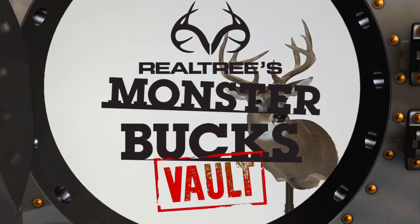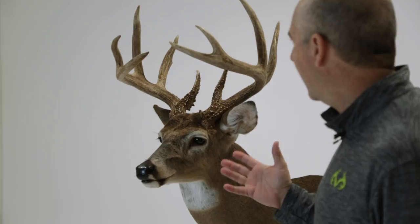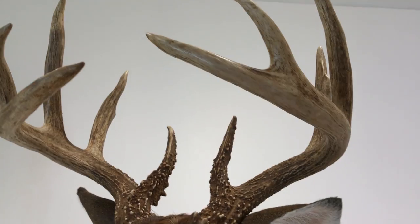Man, what a buck. This is the first time I've seen this deer, and this is incredible. I can't believe the mass. Look at the bases. Just a solid, clean ten-pointer.